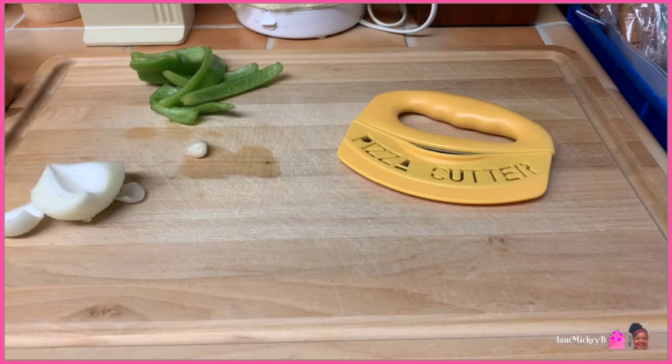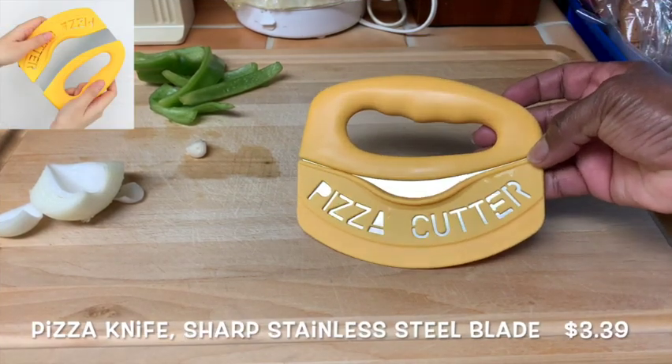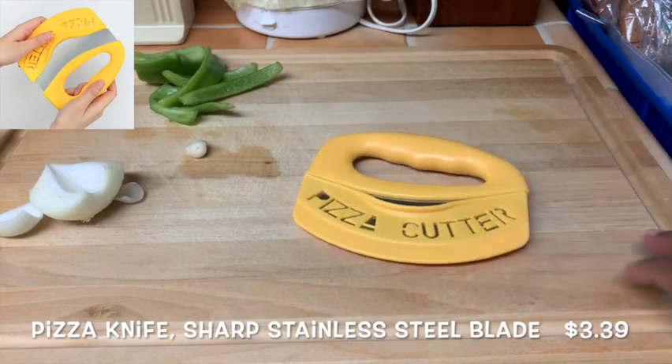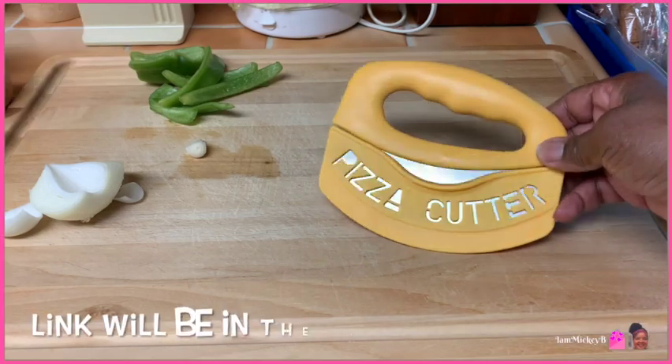Today I will be doing a product review on this pizza cutter and I am very excited to be doing this because I'm really ready to eat this pizza and I'm really ready to find out how well this works.